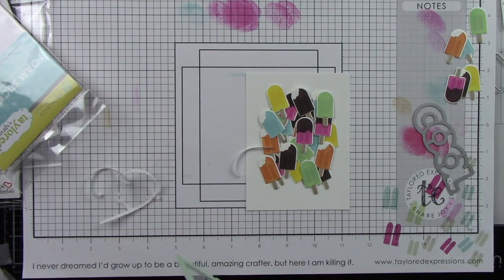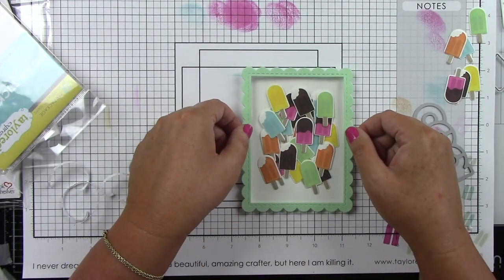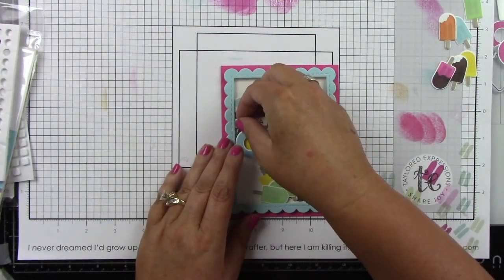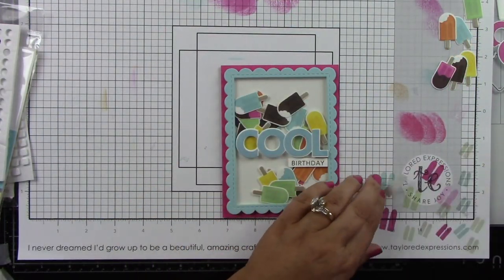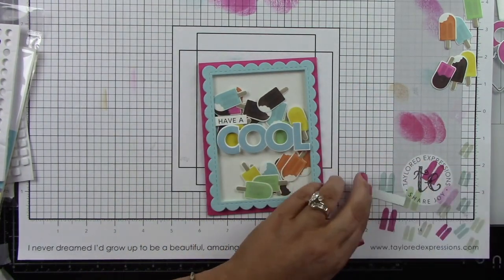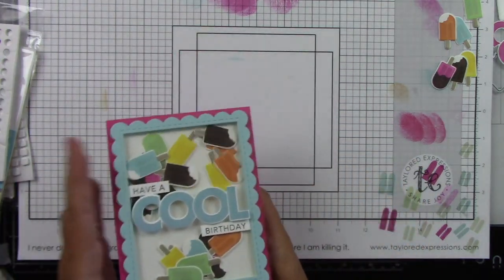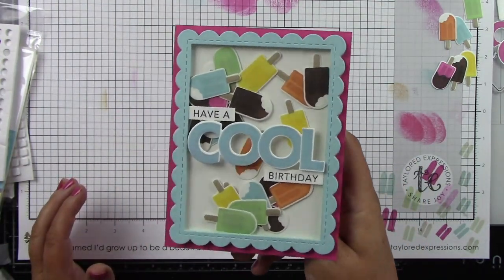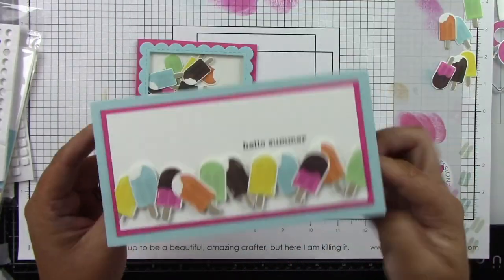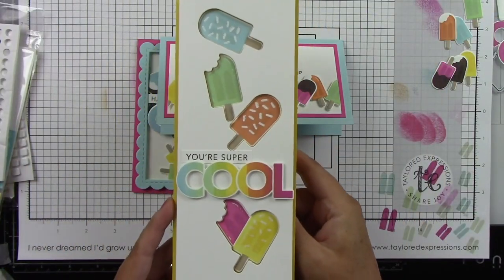I'm using the On the Block Cool die done in sprinkles ink, and I die cut a sprinkles cardstock frame — I swapped that out and adhered it down. The sentiment says 'have a cool birthday' and I'm adhering that all to the front of the acetate card. Look at how cute these little popsicles are inside, with the beautiful lollipop card base. And then we've got our mini slim card from the beginning and our slimline card.